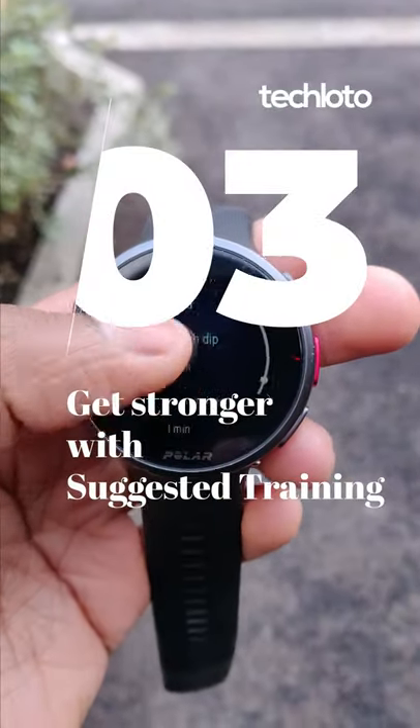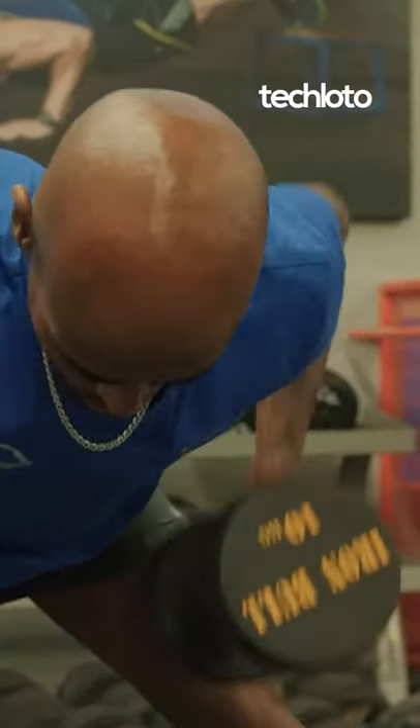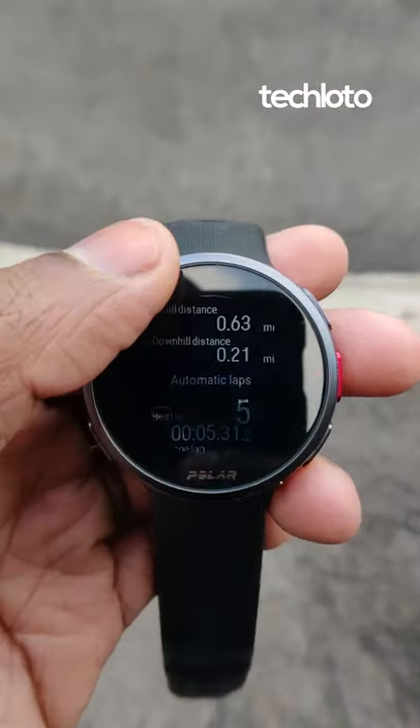And you should get stronger using the suggested strength training sessions. Even Mo Farah lifts weights, and you will benefit from stronger muscles. And if you're finding it hard to conquer the steeper sections of your run, use hill sprints to track how you're doing and improve your time.